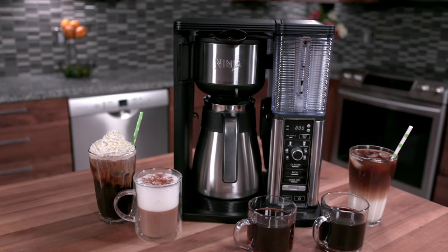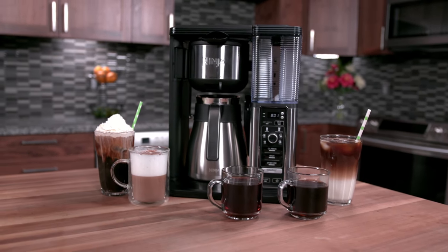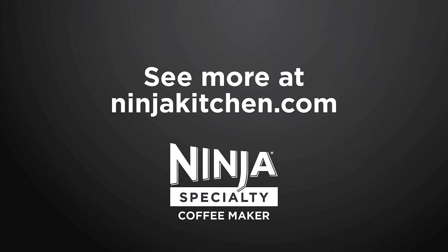Your unit is now clean and ready to get back to doing what it does best — making great coffee. For more information, visit NinjaKitchen.com.